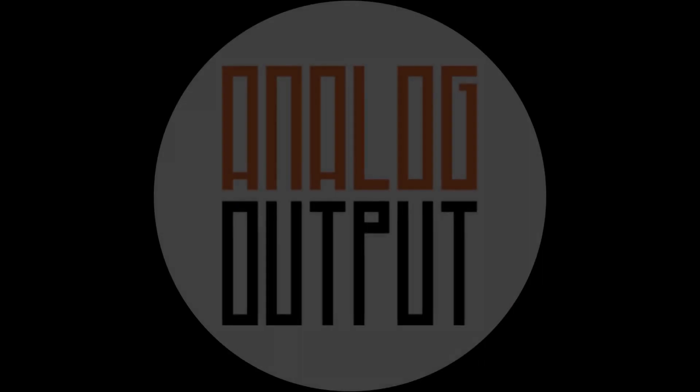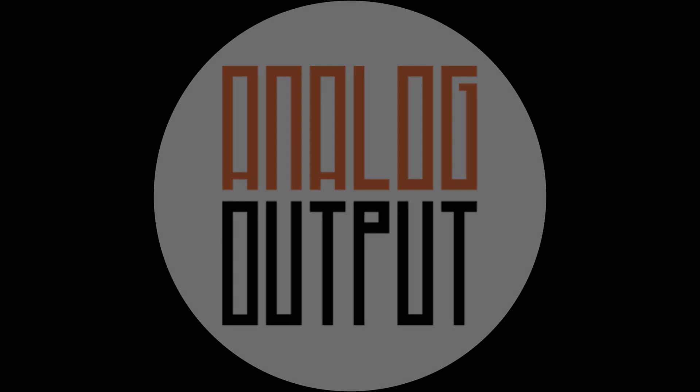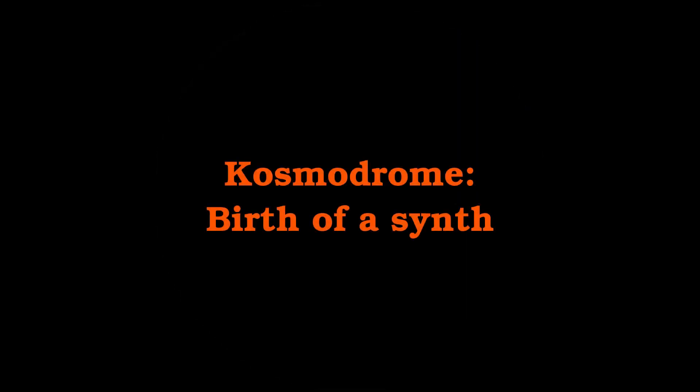Hi, welcome to Analog Output, where I am building a new synthesizer. Why? Well, it's complicated, and in fact I didn't realize that was what I was doing when I started doing it. What's happened is this.